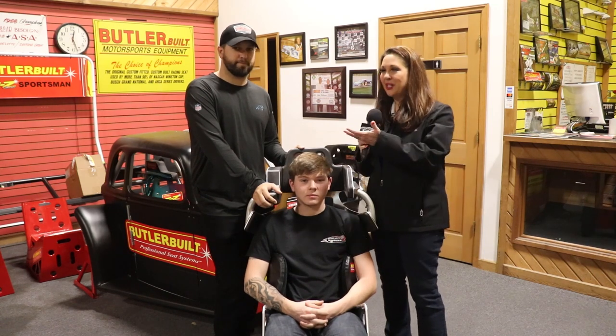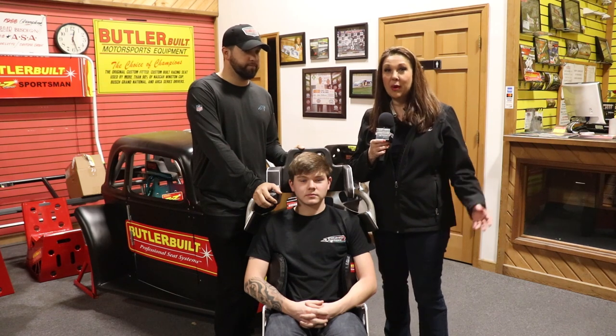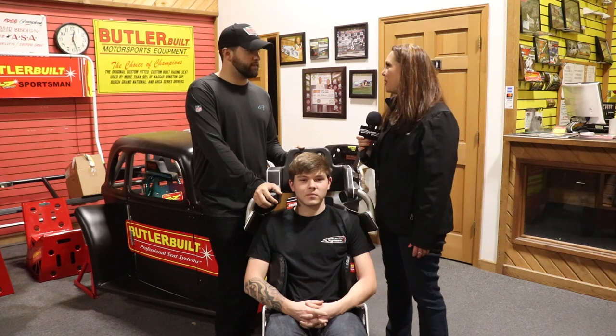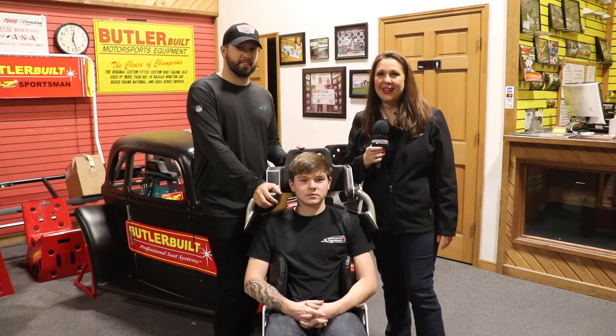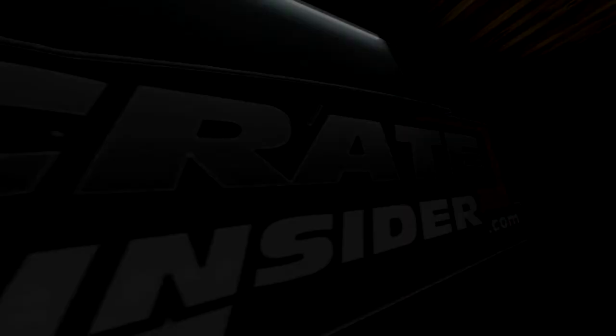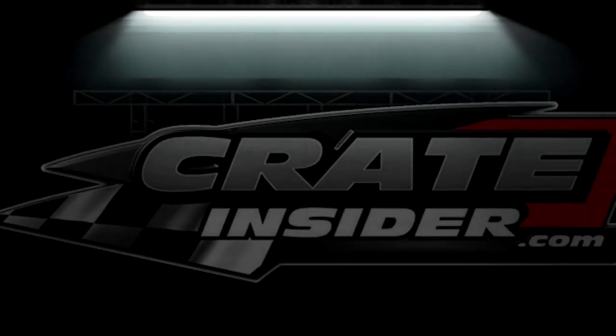That's fantastic. You'll find these seats available on CrateInsider.com. If you have any questions, you're certainly welcome to contact us — we'll have the measurement guide linked wherever you're watching this video. Thank you so much Chris, and thank you so much for watching. We'll see you in another video — if you like what we're doing here, hit that subscribe button!